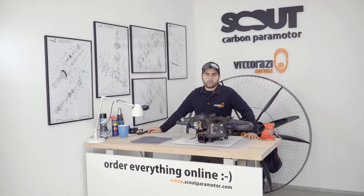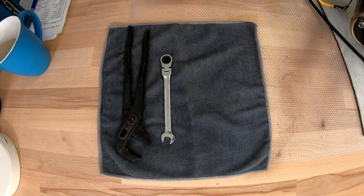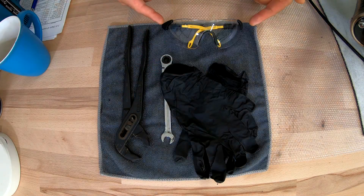For this operation we will need just a few simple tools: big pliers with protection, a 10mm wrench with ratchet, gloves, and of course don't forget about your eye protection.